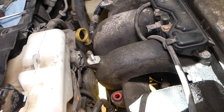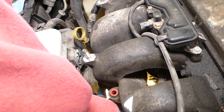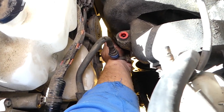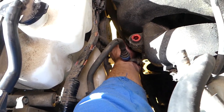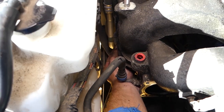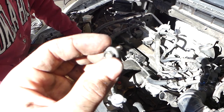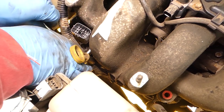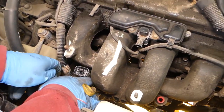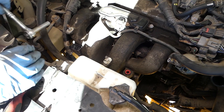With an eight millimeter socket, we're going to remove one bolt that holds the oil dipstick towards the intake manifold. We get it loose and remove it by hand. We have one more eight millimeter that holds that cable there — that's what we'll be doing next.